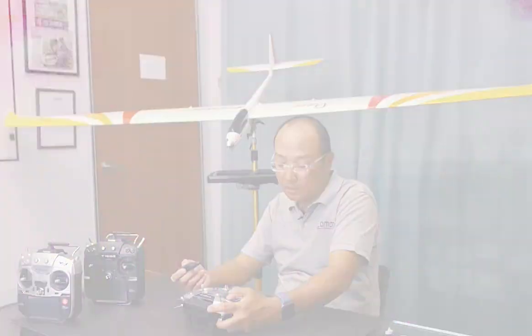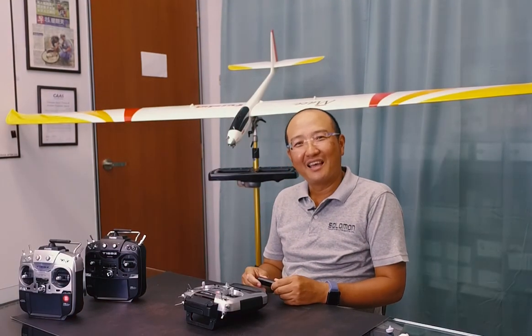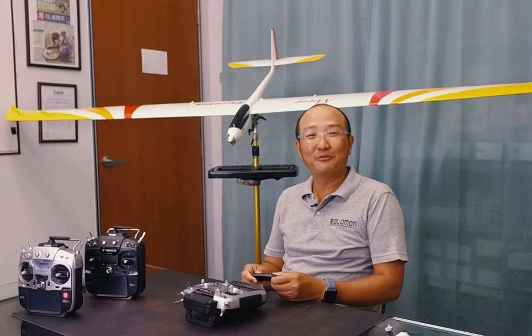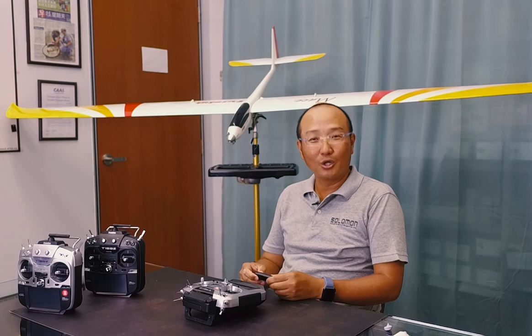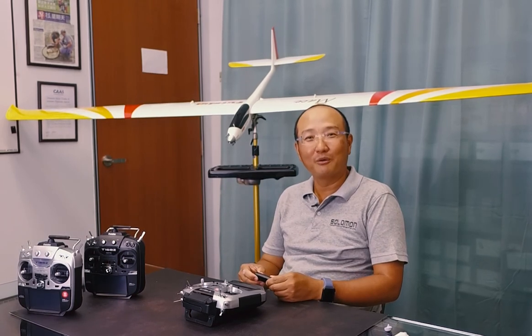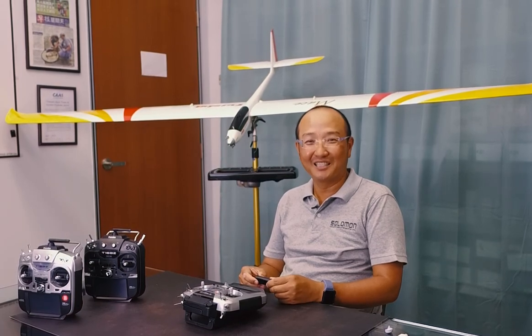We hope you've enjoyed this video on aileron to rudder mix. If you liked this video, please like it, and if you think your friends can benefit, please share it. If you'd like to find out more as we release instructional videos, subscribe to our channel so you'll be informed when new videos come in. See you in the next video!